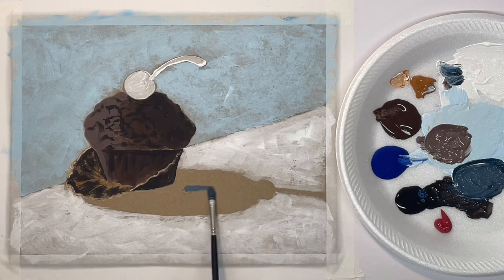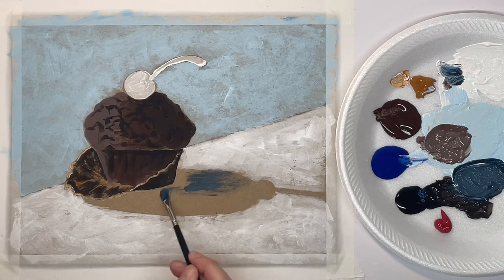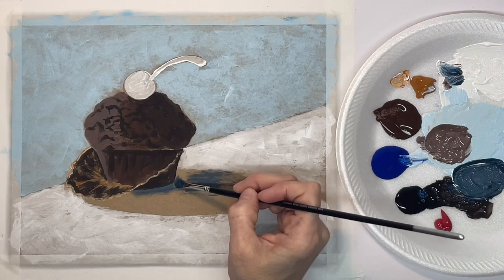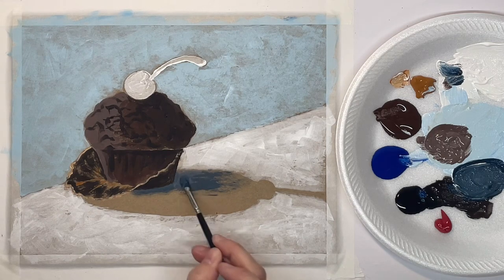I'm using a hog bristle brush for this because with the hog bristle brush I can just kind of scrub it on and leave soft edges. So I'm going right against my muffin with a hard edge and then the edges of the shadow will be soft.